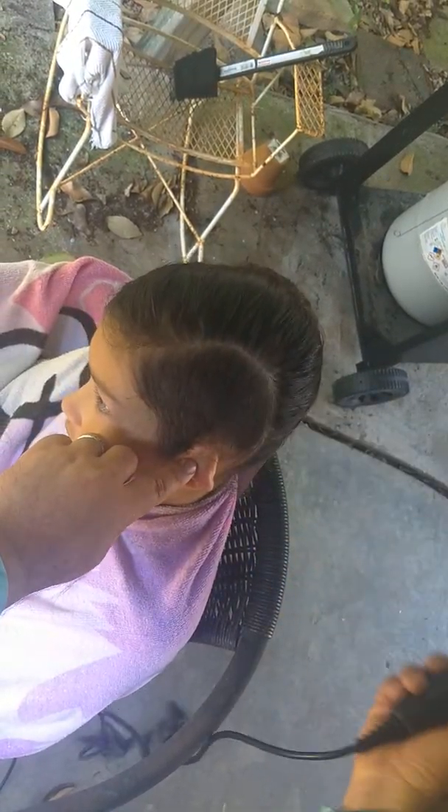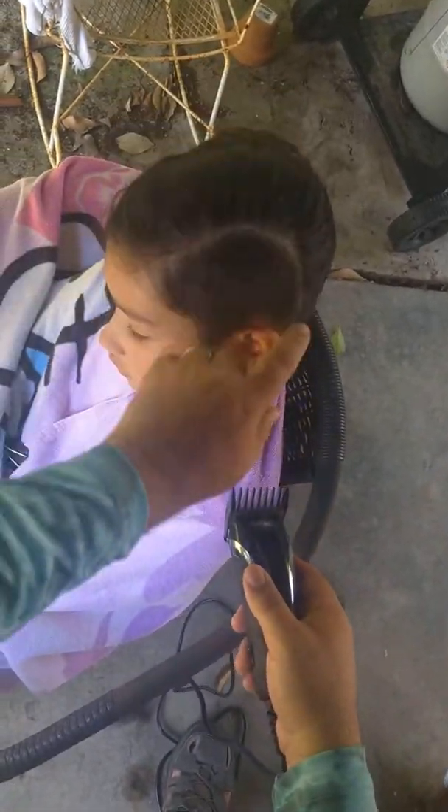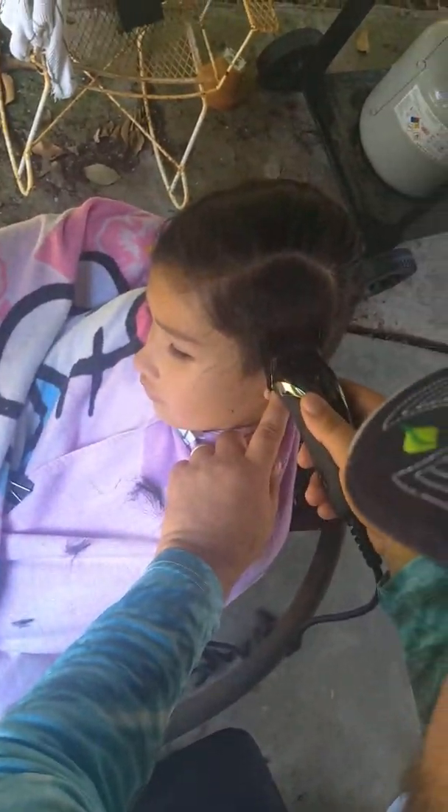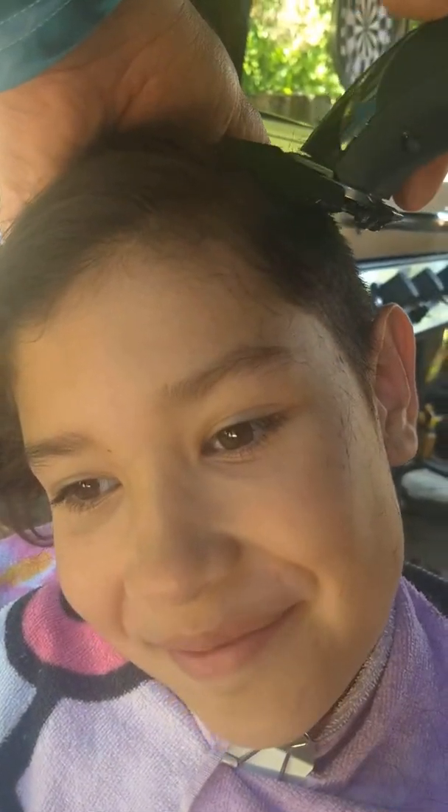Uh-oh. You're yanking up the other hand. Oh no. Relax. How are you doing? Good. Is this a video? Mm-hmm. Feel good? Yeah. What do you think, honey? I like it. You like it? You like the way it feels?